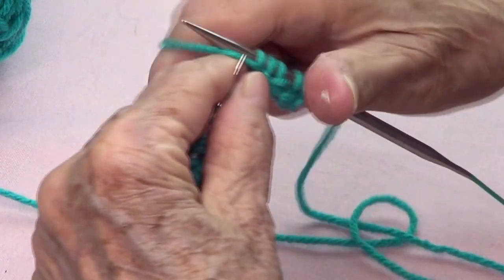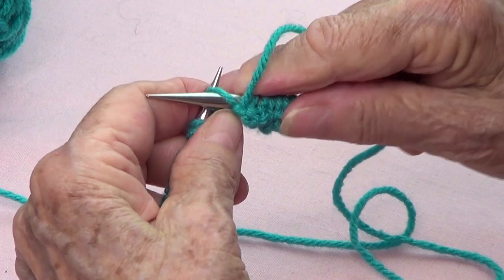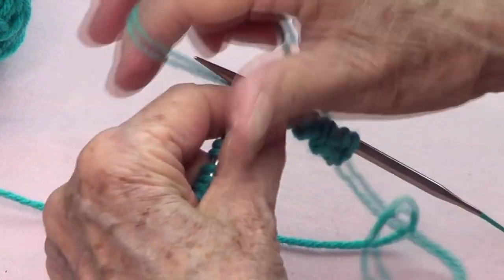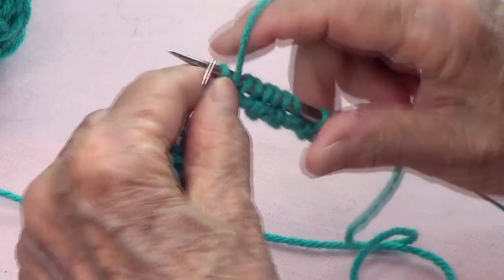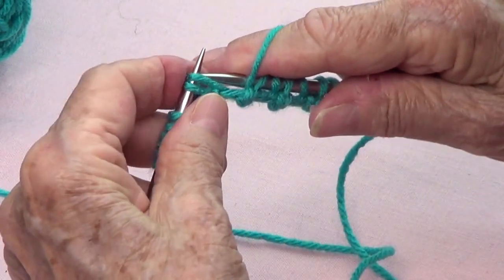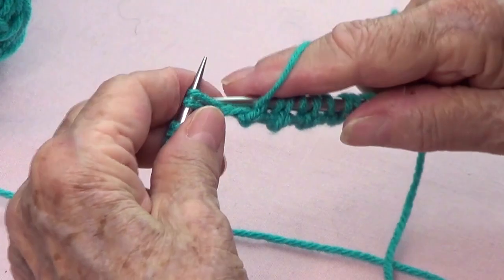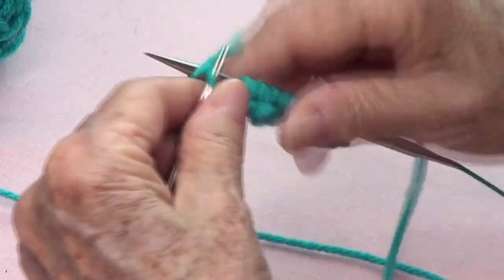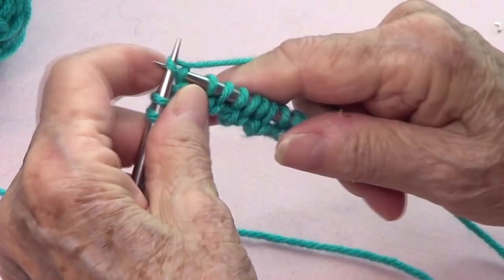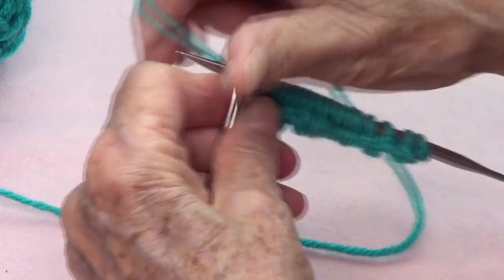Bring your yarn to the front, pass; bring your yarn to the back and knit through the back loop. Yarn to the front, pass that one that went around; yarn to the back and knit the next stitch. You do that the whole row — yarn to the front, pass; yarn to the back and knit through the back — until the last one, which you just knit.